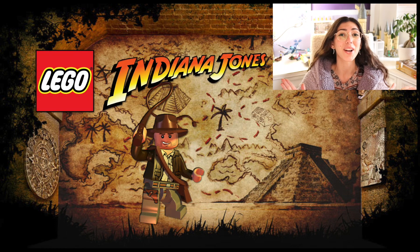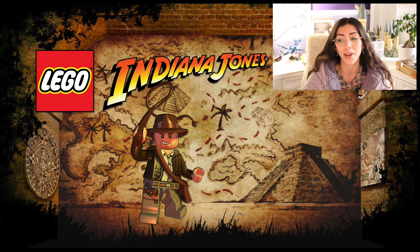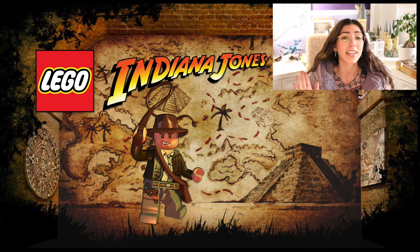Hey everyone! So as some of you may know, Indiana Jones is returning as a LEGO theme in April 2023 — that's just a few short months away. This is super exciting for a lot of people. This theme used to be really popular. I wasn't really a collector back in the Indiana Jones days, but the fact that this theme is making a comeback is definitely really exciting.